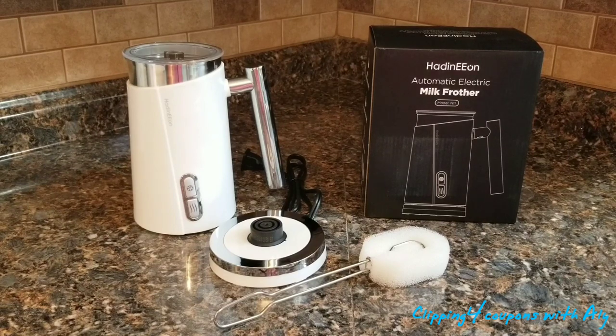A company called Hayden Eon reached out to me. They are on Amazon and are dedicated to providing home appliances. I'm guessing they are a newer company because they don't have a lot of products, but we're going to get to the pros and cons. This product was just launched — it is an automatic electric milk frother on their US Amazon store, listed for $39.97.